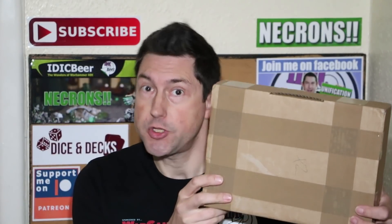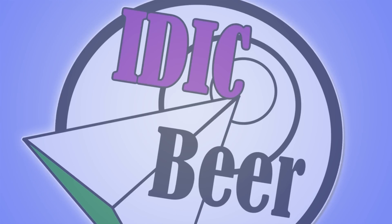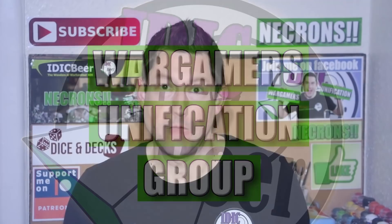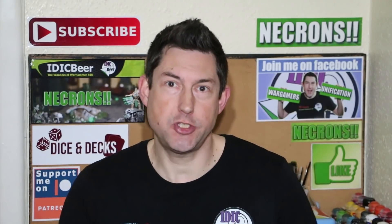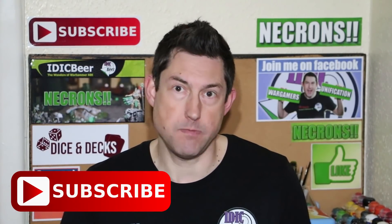I have been sent a box of goodies and it's time for a Green Stuff World review. Nick speaking and welcome to this video. If you're new to the channel and you want to keep up to date with the wonders of Warhammer 40k, please subscribe and hit the bell button so you don't miss an upload.